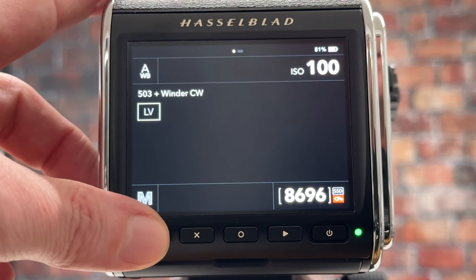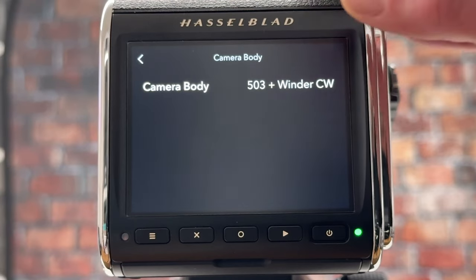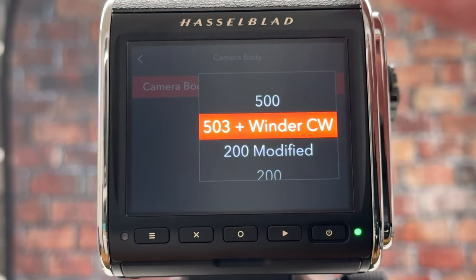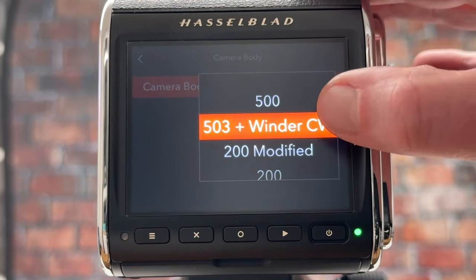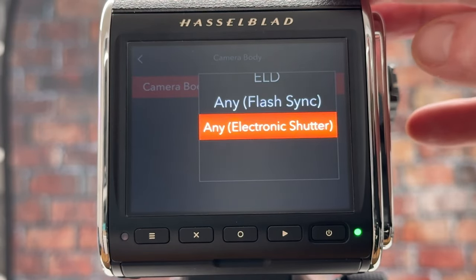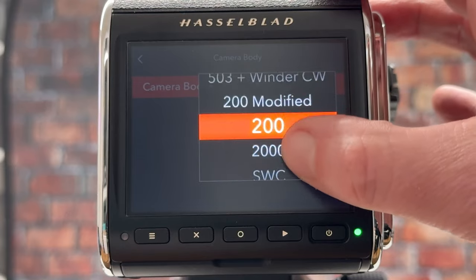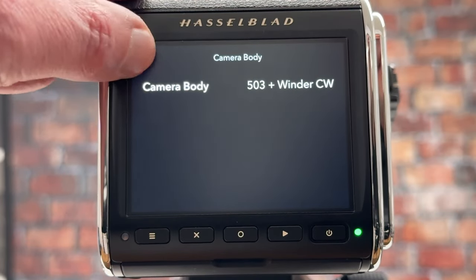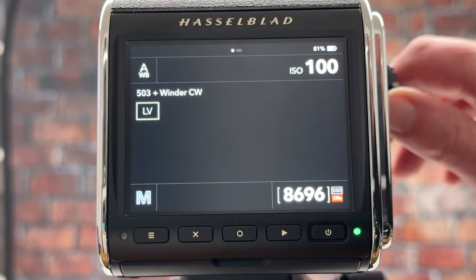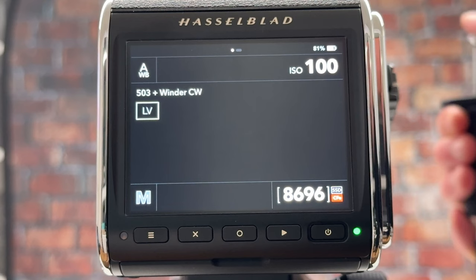To shoot via the mechanical leaf shutter in the lens, I need to make the setting on the digital back. I go into the menu, then Camera Body, and there I have options for these types of cameras. I can go for the general 500 Hasselblad series setting, or more specifically for the 503 plus winder CW. Later we'll use 'Any' which is the electronic shutter, and put the lens into focal plane shutter mode via the green button. For now I go into 503 plus winder, go back, and the camera is actually ready to shoot. Let's wind it.